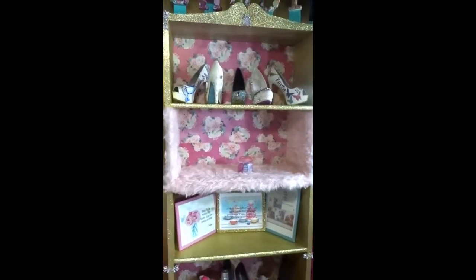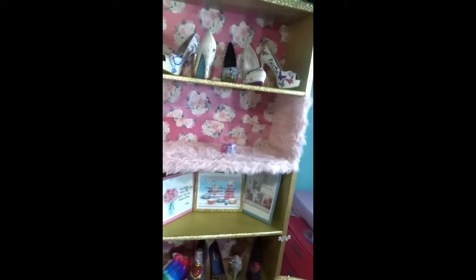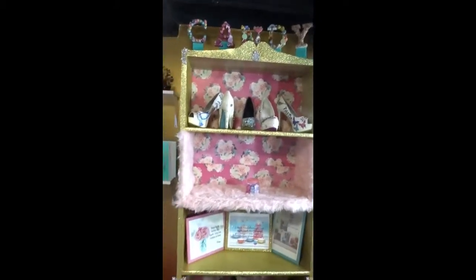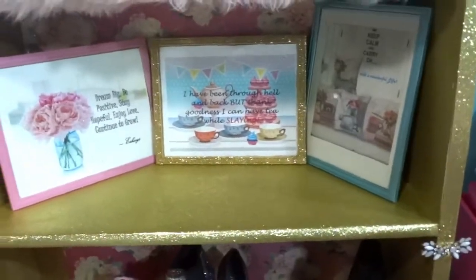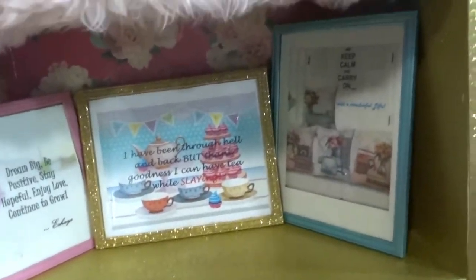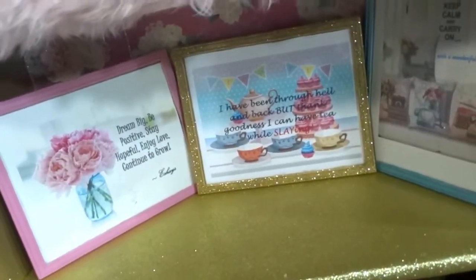Get you one of these staple guns. Now let's go to the beautiful shelf here — I'll put a link below showing how I did this because I did a DIY on it. These are actually glitter sheets, not loose glitter. Click the link below to see how I made that. And you can see I have some affirmations here: dream big, be positive, stay hopeful, enjoy love, and continue to grow. I painted them the colors of my room with the center being glitter — same concept as the box: painted gold first, then Mod Podge with glitter on top.